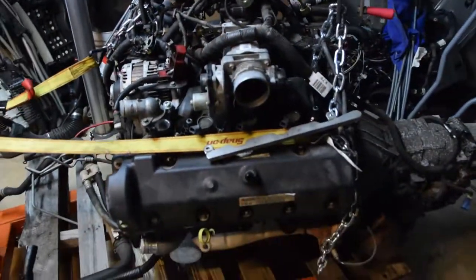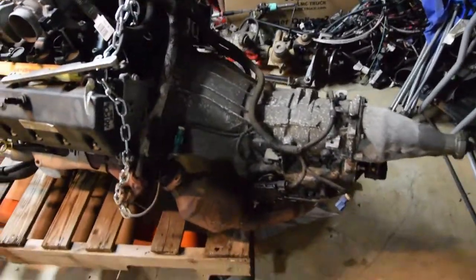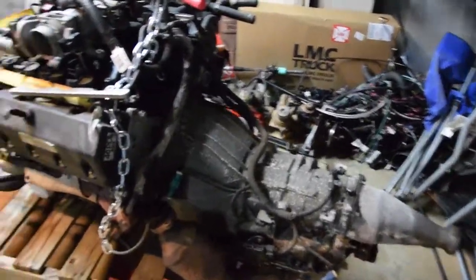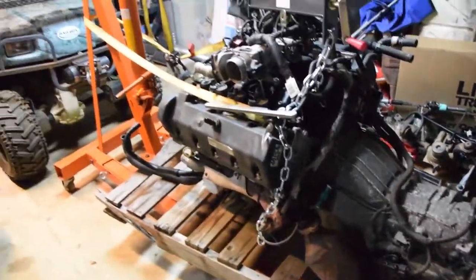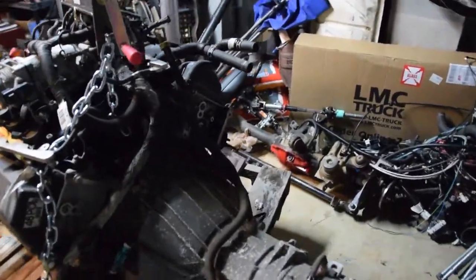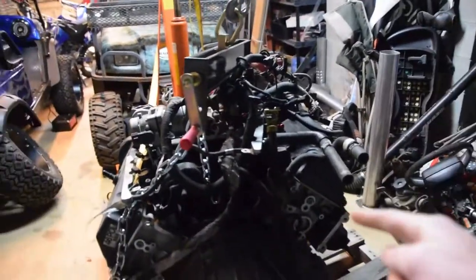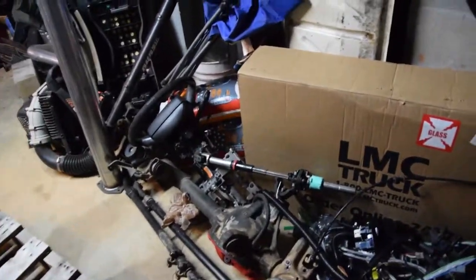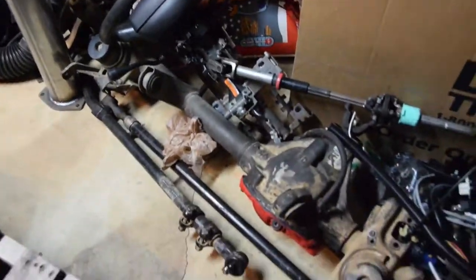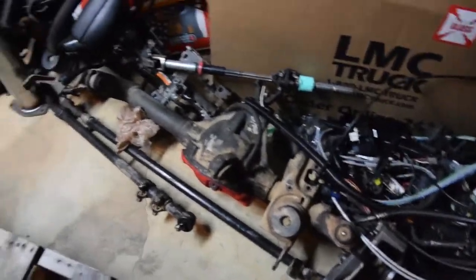Here's the Crown Vic engine — it's a 4.6 liter V8 that came out of it with a four-speed transmission, but it's a completely built transmission. Since it was police used, the whole top end of this motor is built for highway use — it's a highway package interceptor. So that's going in the truck, and it's gonna be really cool. Here's all the wiring for the truck, there's extra door glass from both sides, and the column from the Crown Vic.